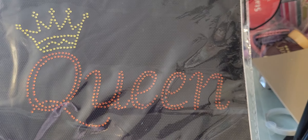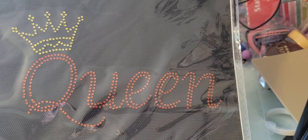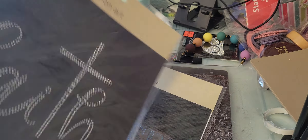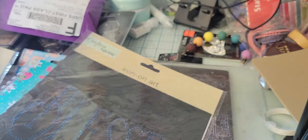I also picked up this iron-on art. I'm not sure what I'm going to do with it, but I liked it. This one says 'queen,' this one says 'faith' — so this could definitely go in my faith journal — and this one says 'blessed.' I really liked that.